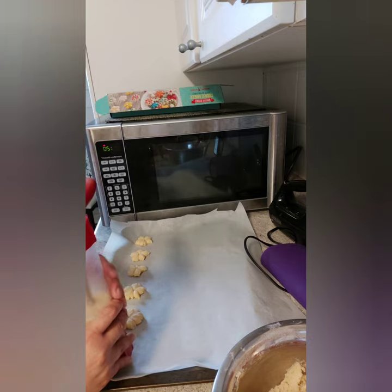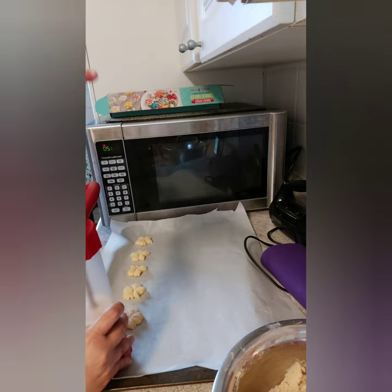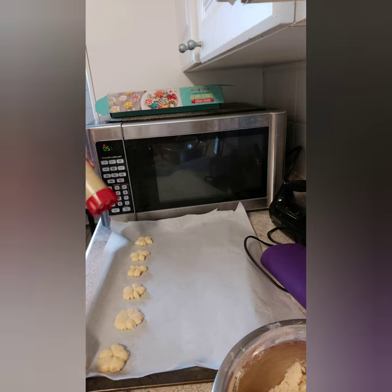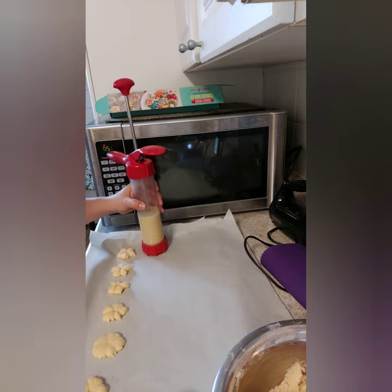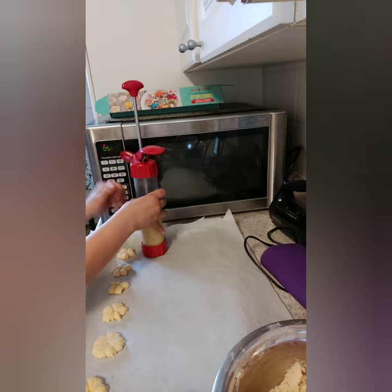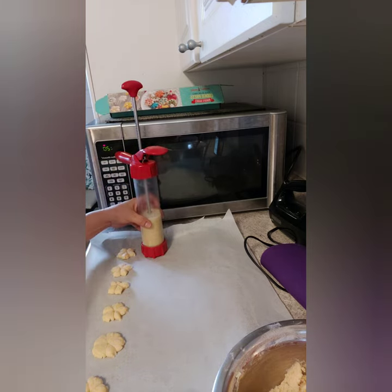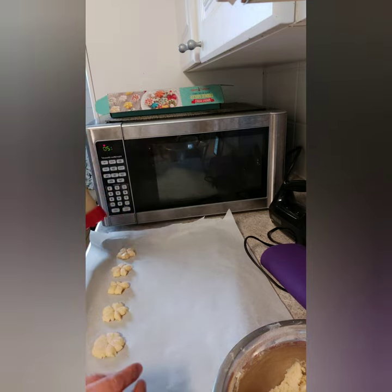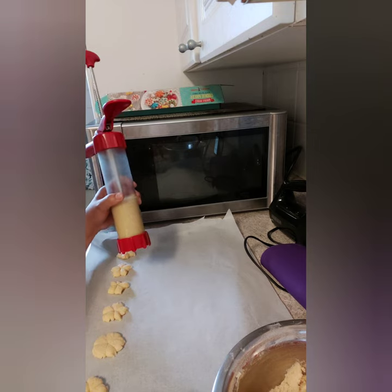Continue pressing until you finish all of the cookie dough. You can change to a different disc shape if you like. I'm pretty satisfied with this shape, but I'd like to try the other ones too. We got Christmas tree-shaped cookies!